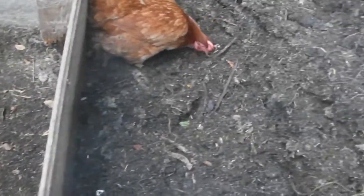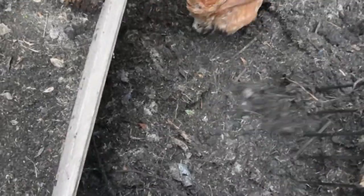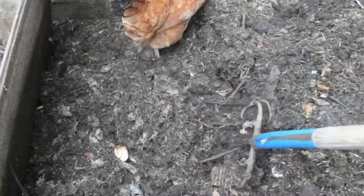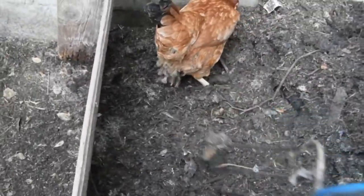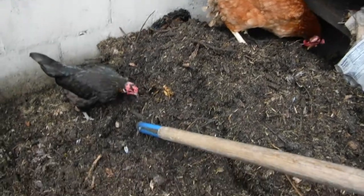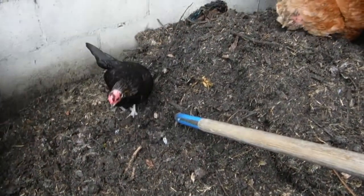I'll do the same thing tomorrow morning for 15 days. Then after 15 days, I just let it sit. And when you get halfway through the pile, other chickens start showing up.